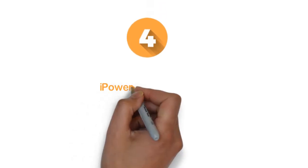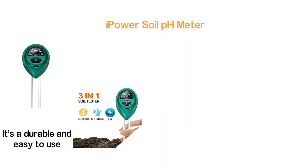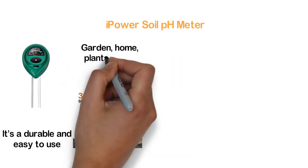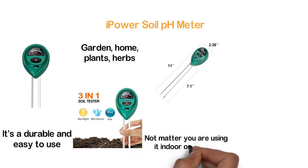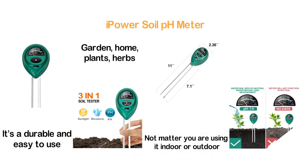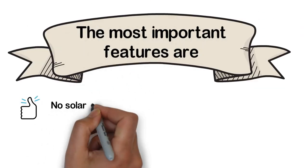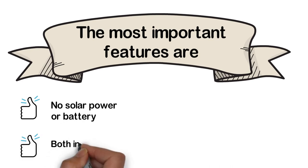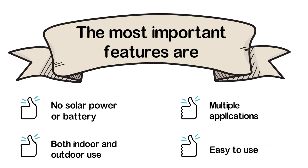At number 4, the iPower Soil pH Meter. You will benefit in different ways using this tester. It's a durable and easy-to-use pH meter ideal for lawn, garden, home, plants, herbs, and much more. It does not matter whether you are using it indoors or outdoors. You can easily know when it is time to water the soil. Key features: no solar power or battery required, both indoor and outdoor use, multiple applications, and easy to use.